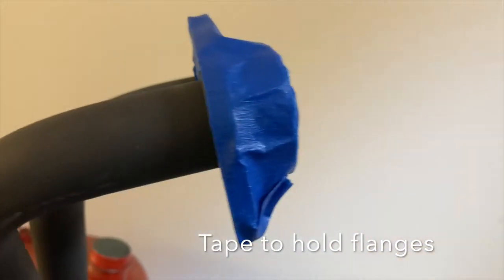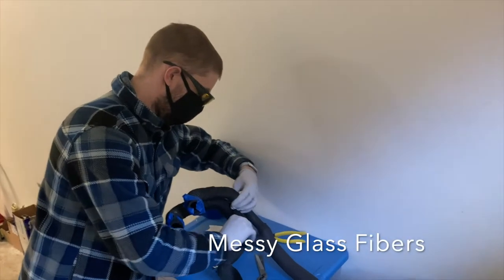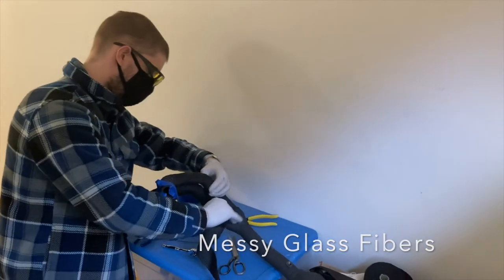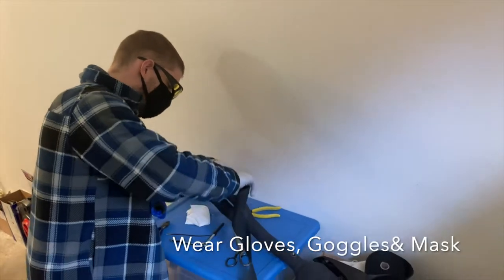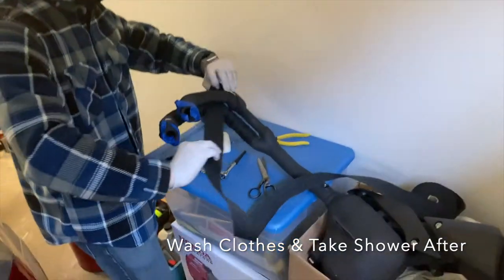Take a look at what the MT-03 looks like without the exhaust. I taped these into place. Now, in retrospect, I wish I wouldn't have taped them so close. This is an absolutely messy glass fiber project. You have to wear gloves, you have to wear a mask, and you need to wear eye protection.